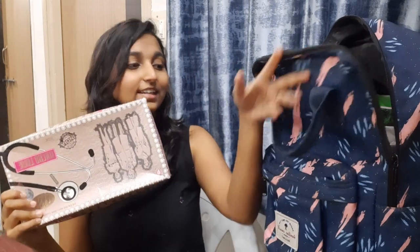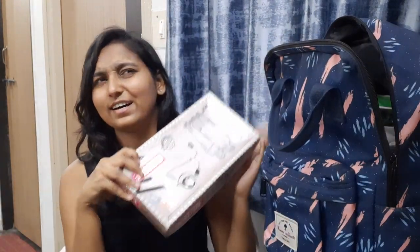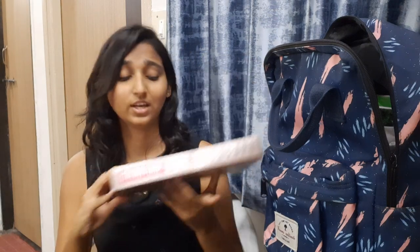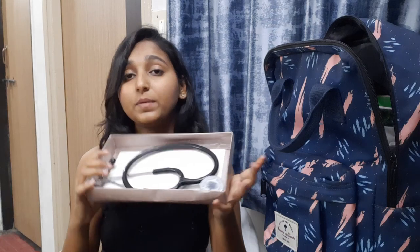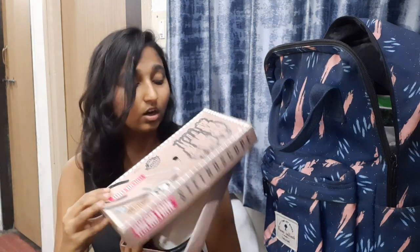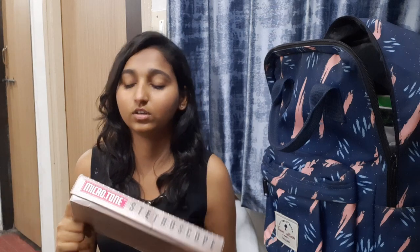The next thing is what I think every medical student wants after getting their white coat. This is my stethoscope. I bought this in my second year — it's a Microtone company stethoscope. I bought it from one of my classmates whose father has a business in surgical instruments. It was for 825 rupees.